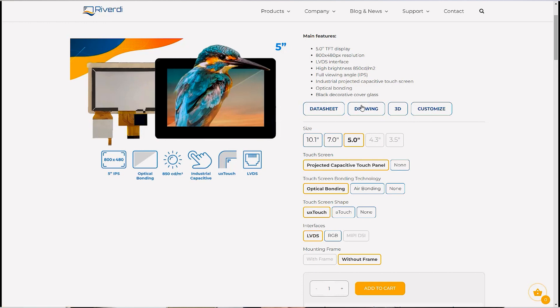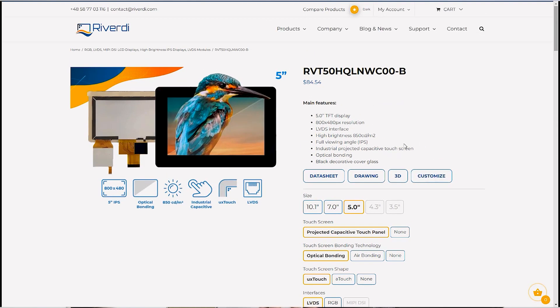On the product page you will find a full datasheet, a drawing that is easy to print, a full 3D model, and the option to customize. If you send us information about what you would like to change — the glass, logo, glass thickness, or whatever you need — we'll be able to customize it. We also have an EMI emission report that we are preparing right now, which will appear on the page soon. Because we use the same glass as for our RGB version, the report should show lower emissions, as LVDS typically generates less EMI than RGB.